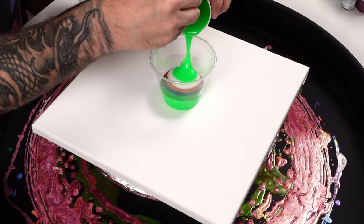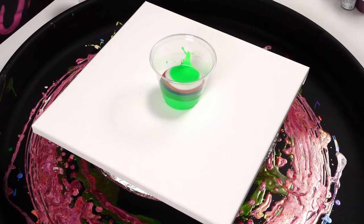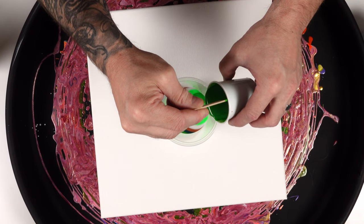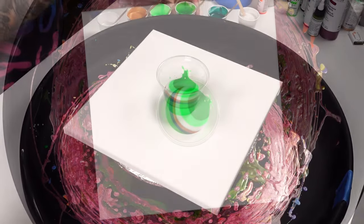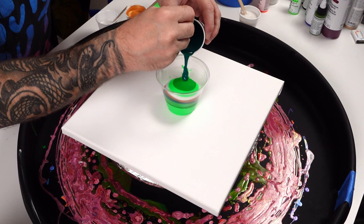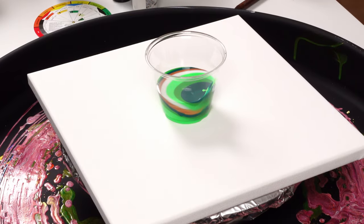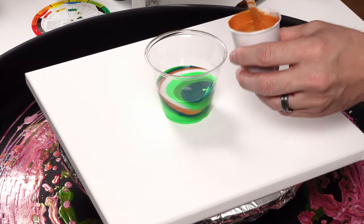So we're just layering the cup, being really gentle with these colors. I'm trying to not let them churn very much because I do want them to have some beautiful stark lines, and in order to do that the colors can't over-mix too much.